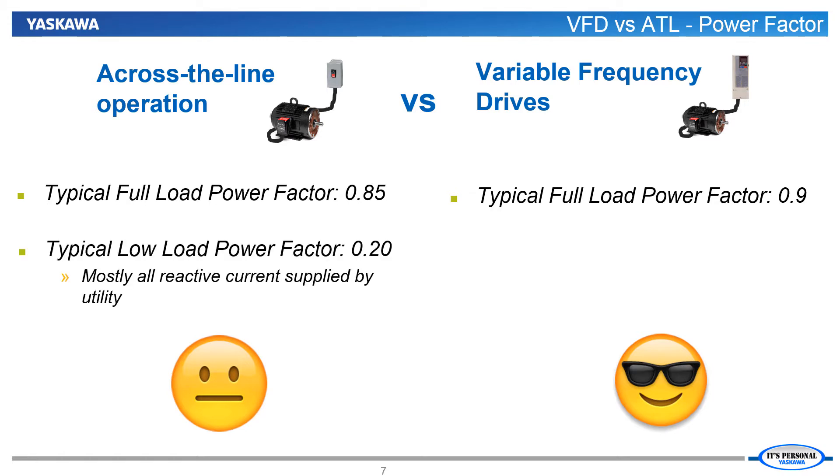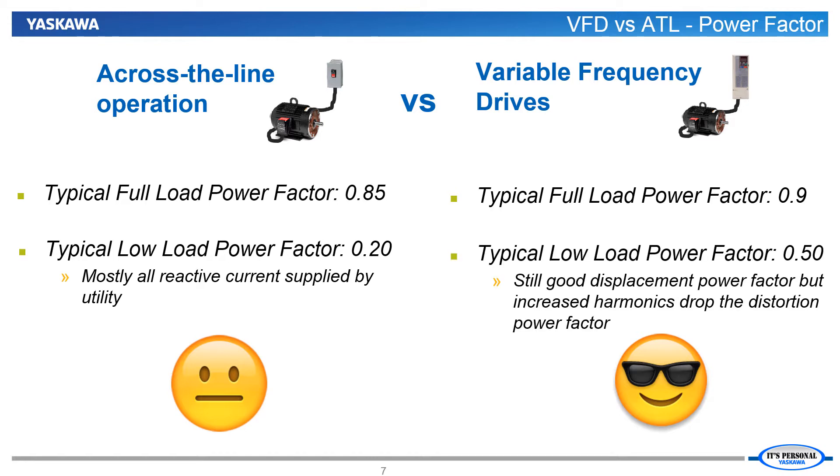During low loads, proportionally more current is being used for magnetic fields than for driving the load, so the power factor drops pretty drastically. However, with the VFD, the magnetic fields can be fed from the drive's DC bus, so from the point of view of the utility, there isn't quite such a drop in power factor.